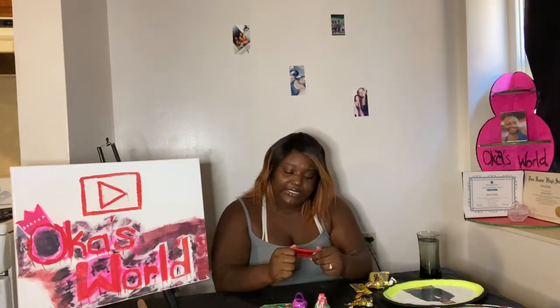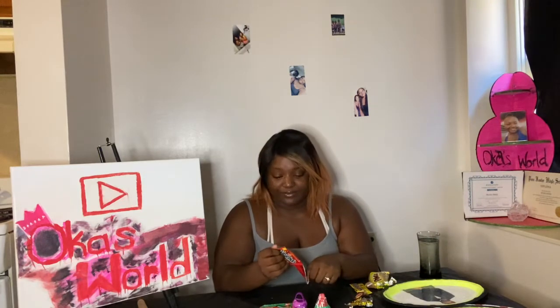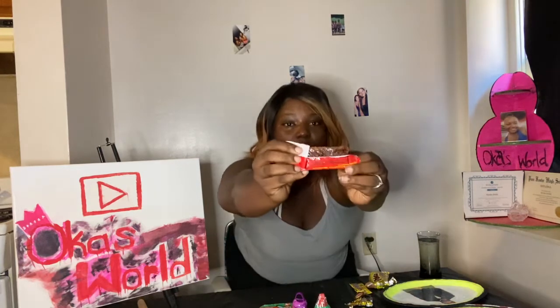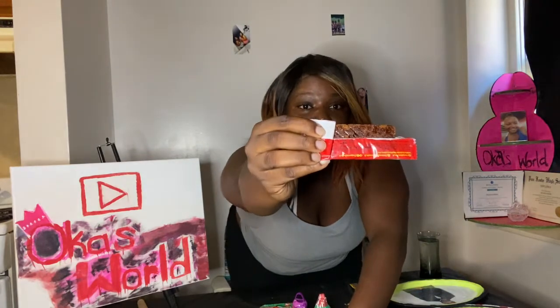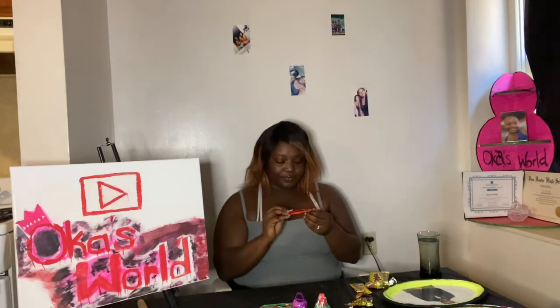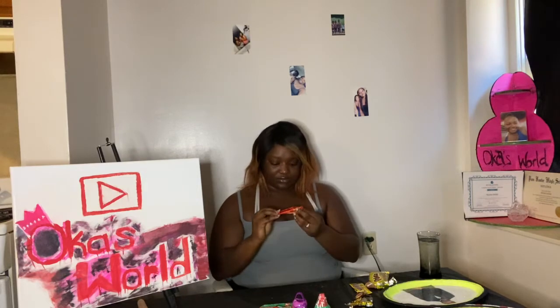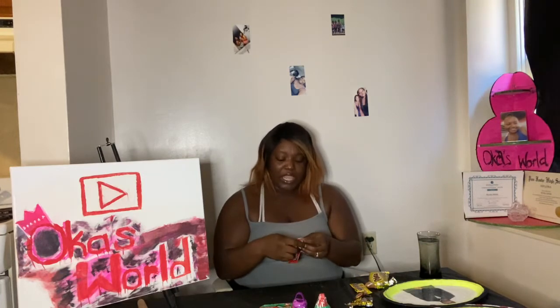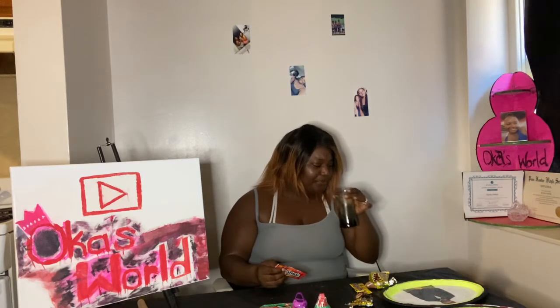This one says spicy, extra spicy. Oh my god y'all, it's actually hot! You see the red stuff in there — it's thick, it's dry. Oh, that is hot. That's a zero too.